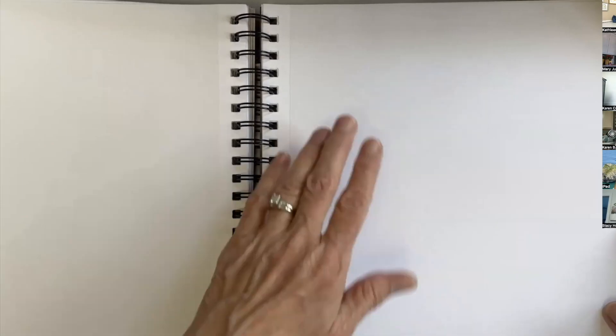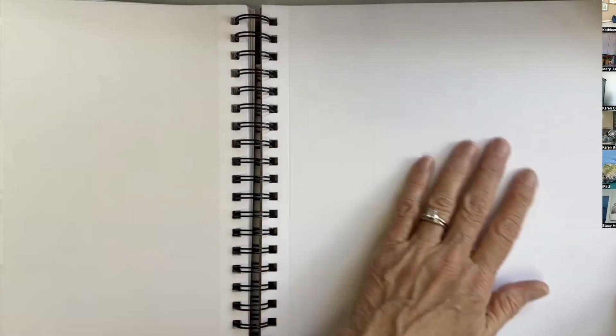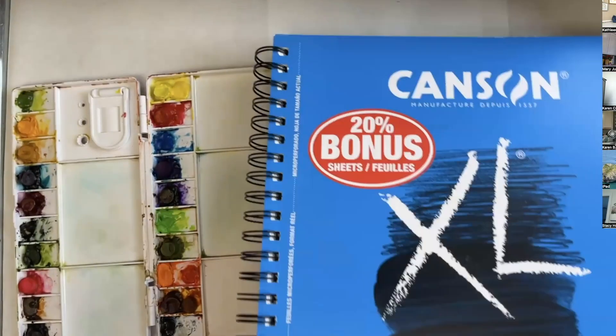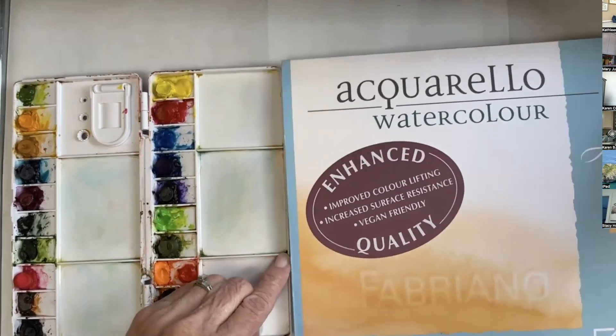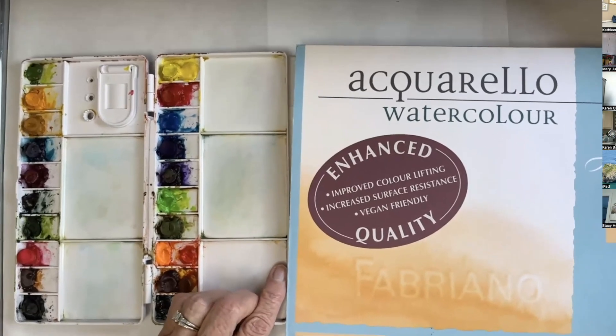The other nice thing about it is that it doesn't have any tooth. It's real smooth, which would be the hot press type feel. And so it takes the paint really quickly. But this is a great paper to sketch on and just figure out your colors and learn all kinds of things with, and even do some great paintings. I have licensed images that I did on that paper.